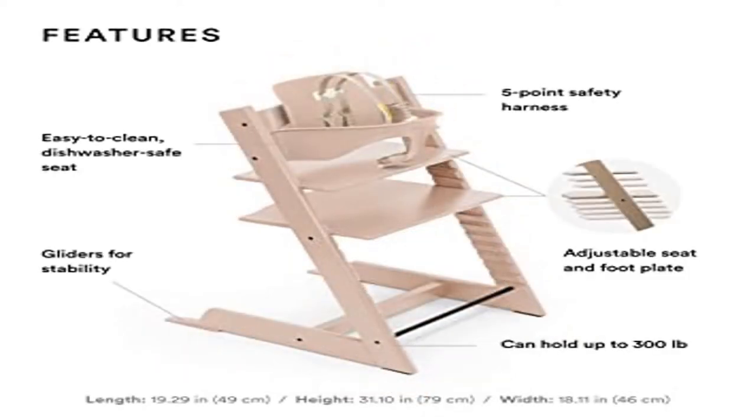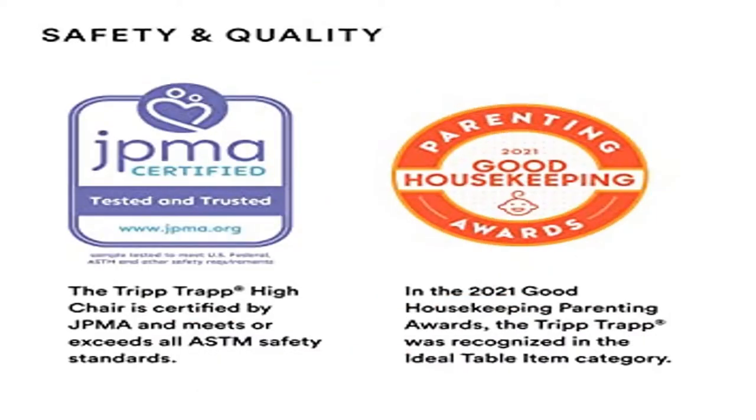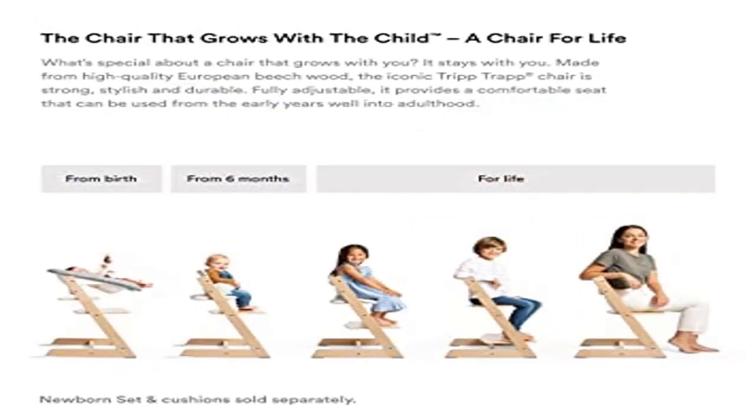Timeless design: the Tripp Trapp Chair was specifically designed to allow freedom of movement as your child grows. It is available in a wide range of colors and two wood finishes, guaranteed to look beautiful in any setting.